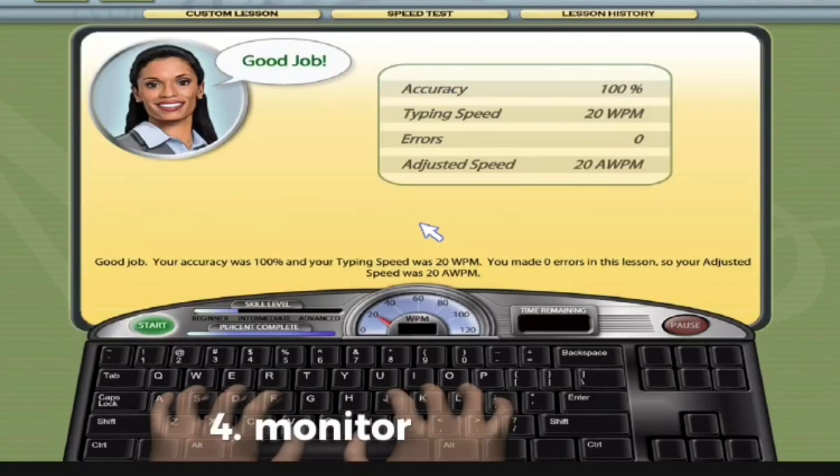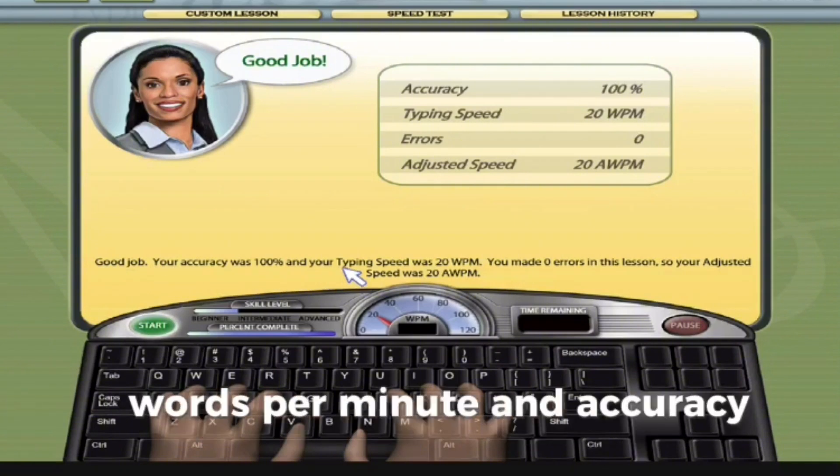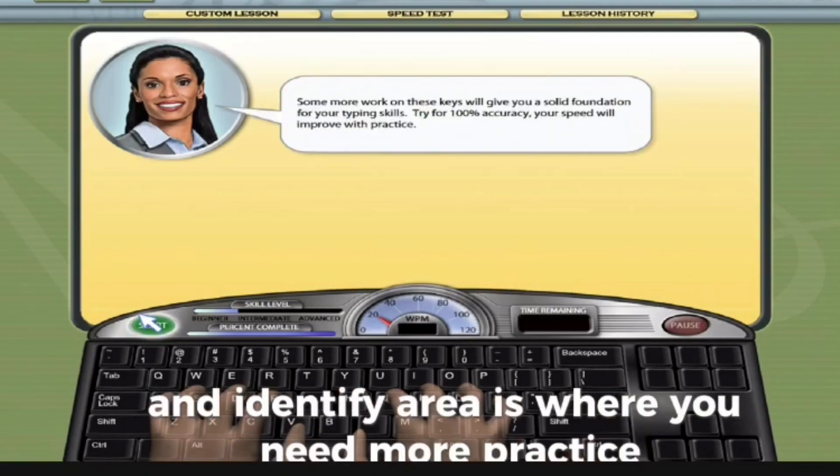4. Monitor your progress. Mavis Beacon tracks your progress and shows your typing speed, words per minute, and accuracy. Regularly review your progress to see how you're improving and identify areas where you need more practice.